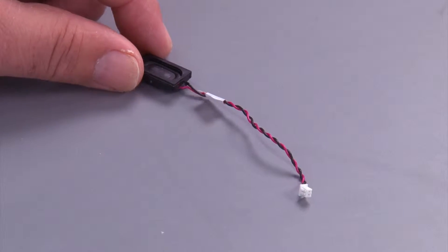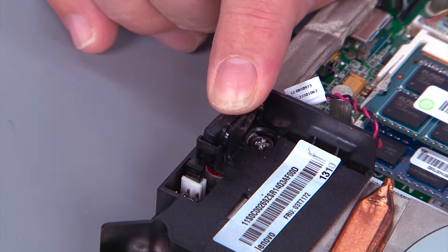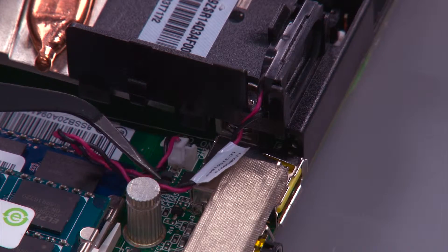Place the speaker in position on the system and press down until the clip locks it in place. Connect the cable to the system board.